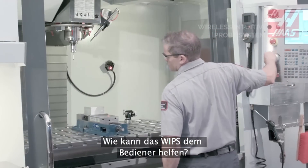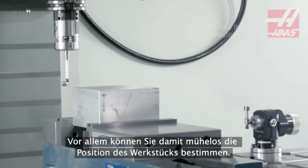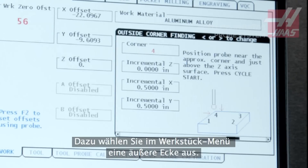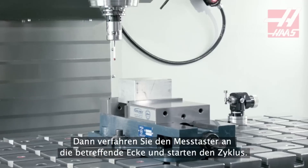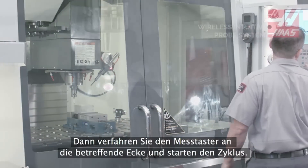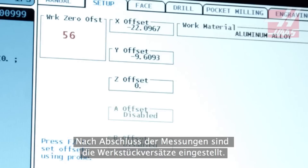So what can we do with WIPs? To start off with, we can find the workpiece location. From the Work Probing menu, we select Outside Corner from the many probing routines. Jog the probe to beside the specified corner and press Cycle Start. With the probing complete, the work offsets are updated.